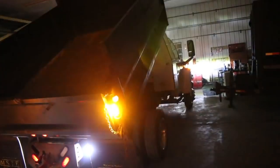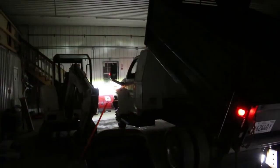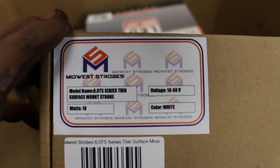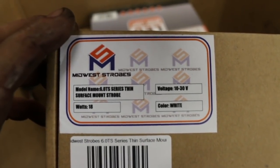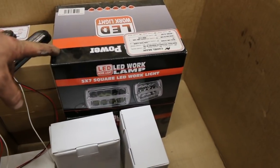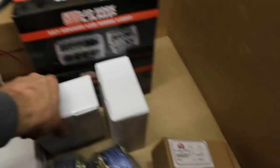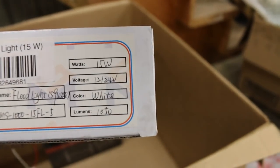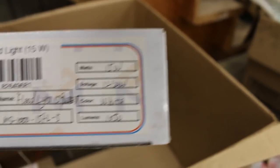Again, all these lights came from Route 1 Industries. I'll leave their website down in the description and I will leave the lights that we picked up down in the description. If you head over there and order anything, be sure to use code NICKENS10 and you guys will save 10% on your entire order. So like I said, I'll leave this in the description. This is the surface mount strobe on the back — the 6.0 TS. And then these are the headlights. These ones here are the floodlights — part number MS-1015FL5.